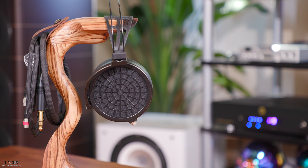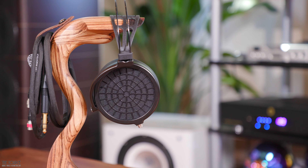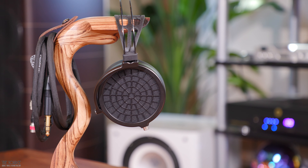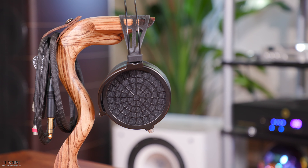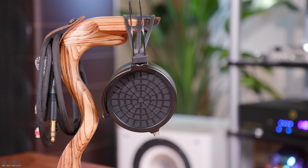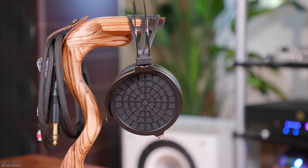The Ether II is currently the flagship open back headphone in the DCA headphone lineup. The Ether II is made of titanium, aluminum, and carbon fiber, weighing only 290 grams. Paired with DCA's excellent knit-in-all and leather headband system, the Ether II is one of the most comfortable headphones I have ever worn. 290 grams also places the Ether II as one of the lightest flagship planar magnetic headphones available around its price point.